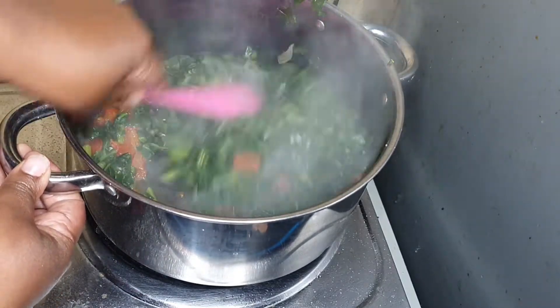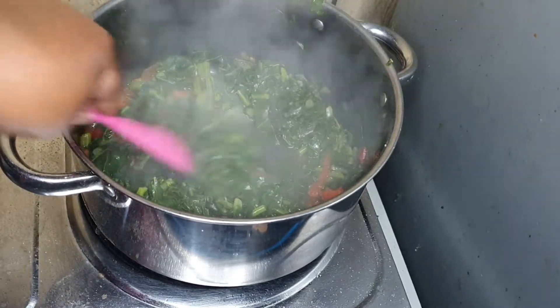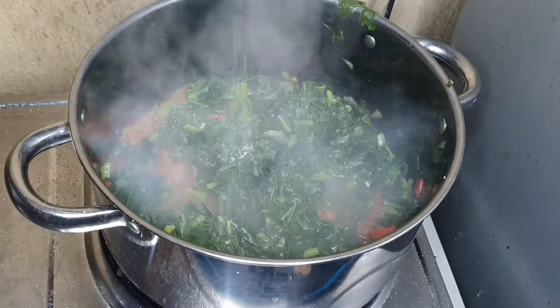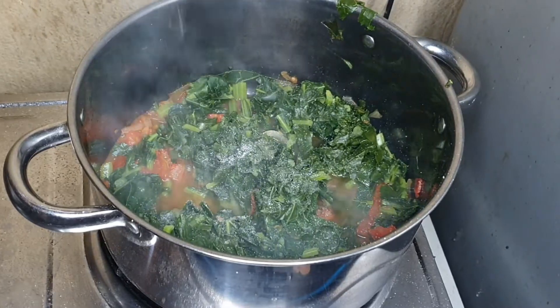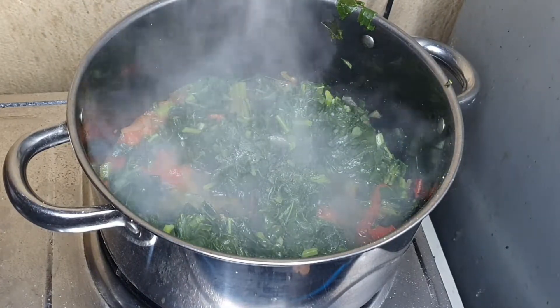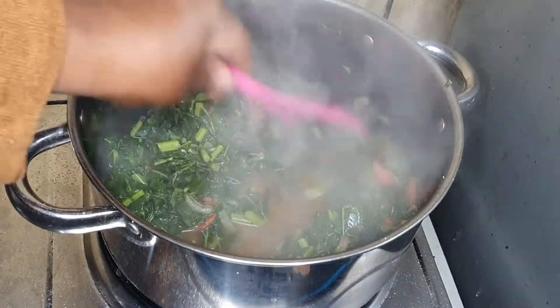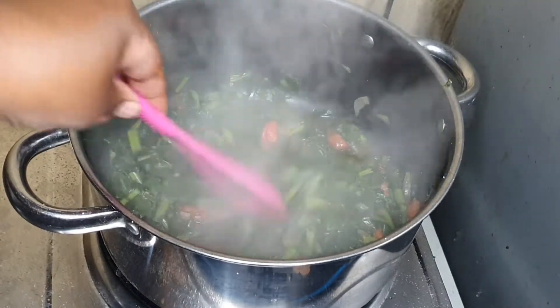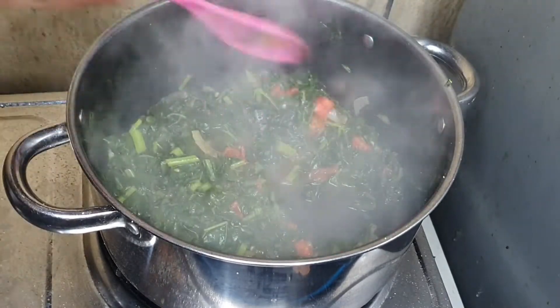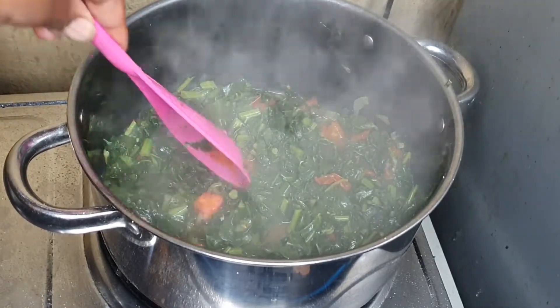I'm going to mix this together. I'm going to add some salt, and I'm going to add in some six gun grilled spices for flavor. Mix those together, and now I'm going to let it simmer for 15 more minutes.